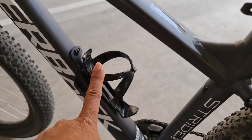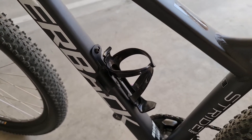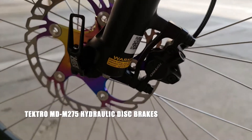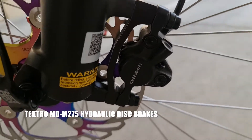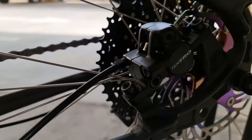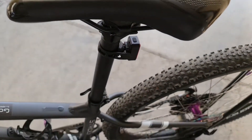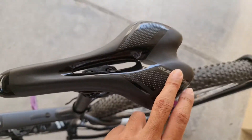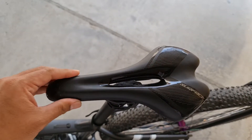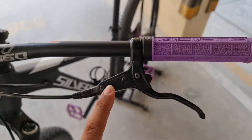Ilagyan ko rin siya ng bottle cage, tapos dito lagayin ng pambomba. Tapos ito hydraulic brake — ang brand is Tektro, harap at likod din. Ang saddle, Surface brand, medyo malambot — kaya hindi masyadong masakit sa pwet. Tektro rin ang brake niya.